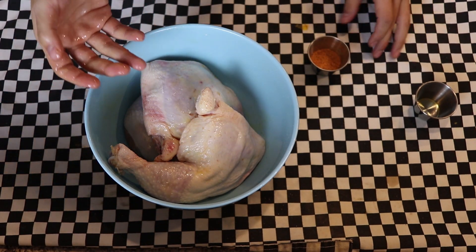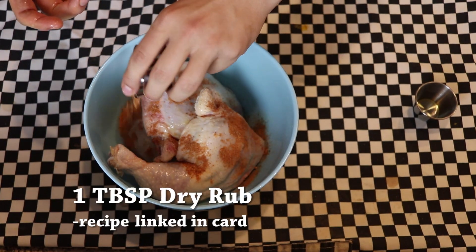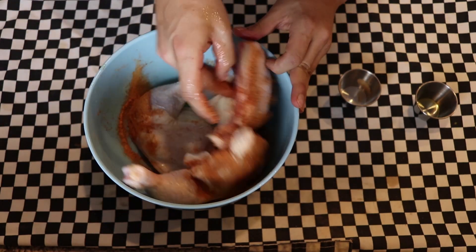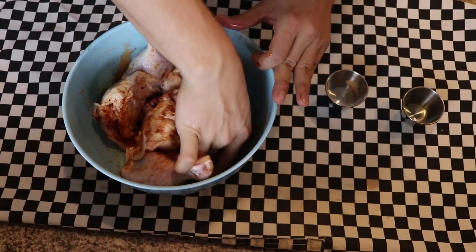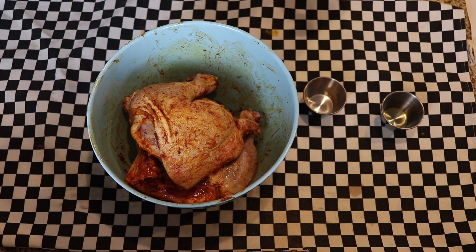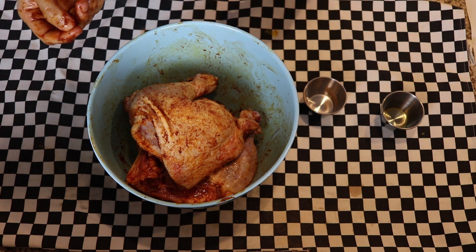Once you're satisfied that it is well mixed, go ahead and sprinkle in a tablespoon of the dry rub that we made for our chicken and pork. I'm going to put a link to that in the card right now if you're not familiar with it — it's just my pork and chicken dry rub, I use it for pretty much everything. Then we're going to go ahead and toss this around in here to get them well coated. Once it looks like they've got a pretty good and even coating, go ahead and pop this in your fridge for about two hours, and I'll catch up with you when it's time to grill them.